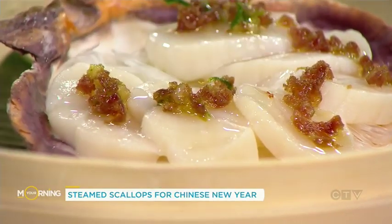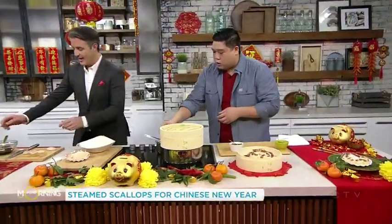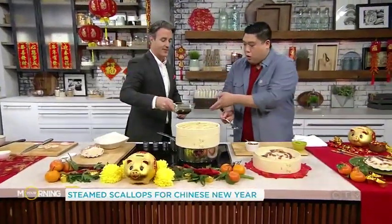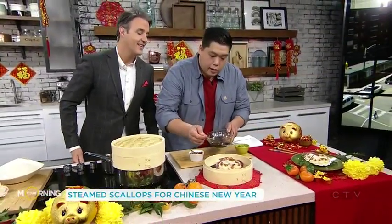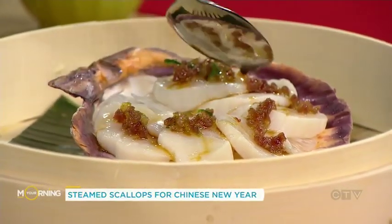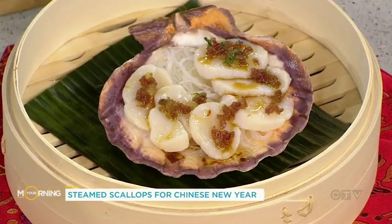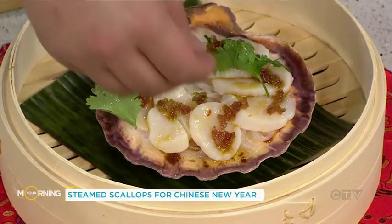Beautiful. Now all we do is finish with a little bit of soy sauce — just gets on there, a little bit of sweetness. Some of that salt on there — it takes no time at all. Garnish with a bit of cilantro. This is amazing.